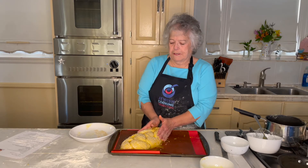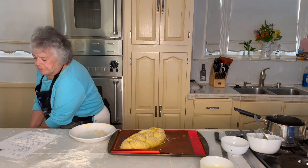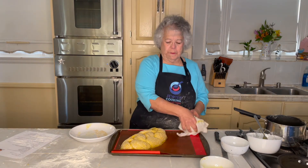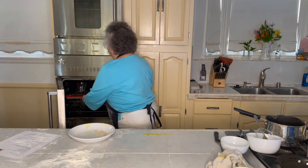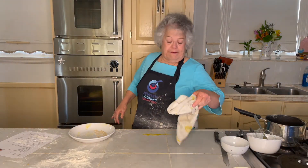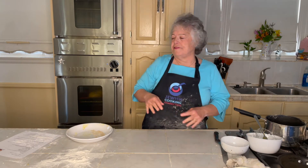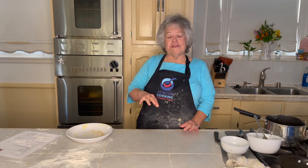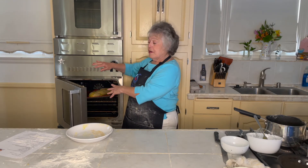This is the way it looks when you put it into the oven. It takes 30 to 35 minutes to bake at 350 degrees. Any oven, no matter how good it is, is going to have hot spots. So to make sure you don't have a corner burned and another part white, after 15 minutes I turn it around. If I'm using two racks, I'll first switch them top to bottom, and then turn them around to make sure it gets the same amount of heat all the way around.